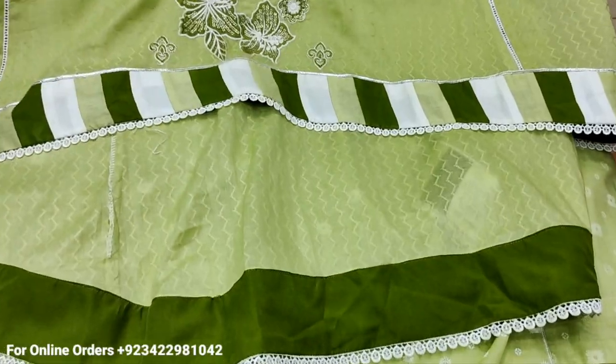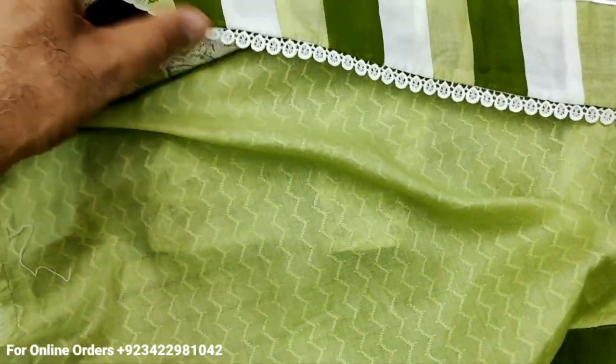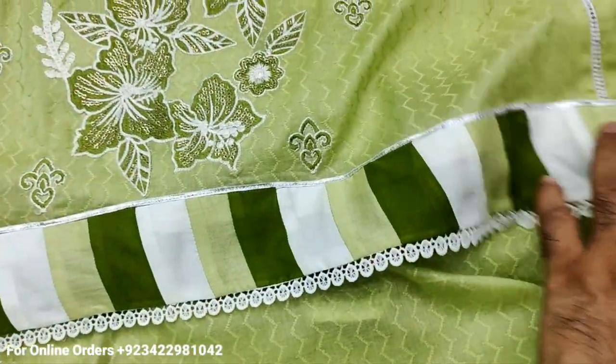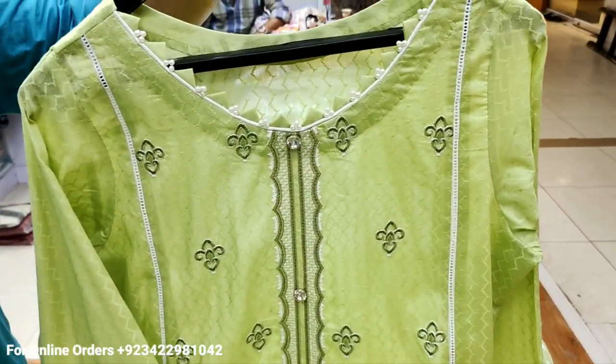This is the stitching style — it's made in this style. This is printed on the fabric. The tailor has put on the design — it's not in the suit.